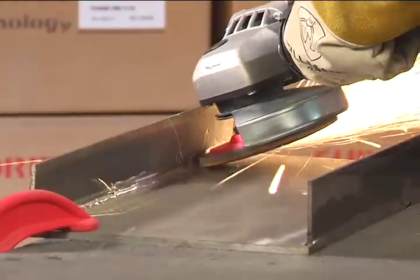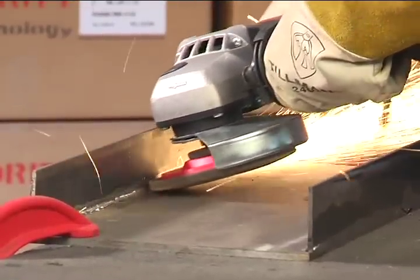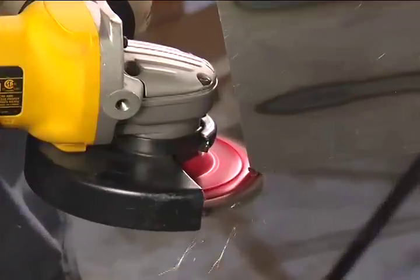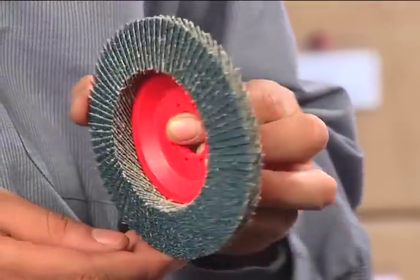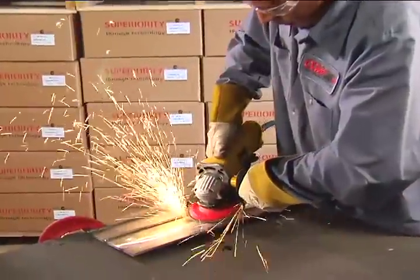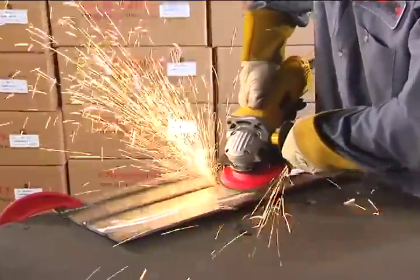Even corner grinding is easier with a trimmed back disc. Easy to trim backing. Premium Z3 Zirconia Grain. Longer working life for fewer disc changes.